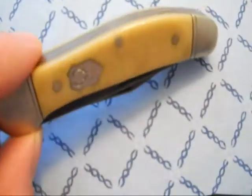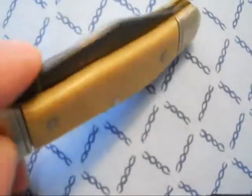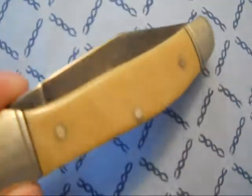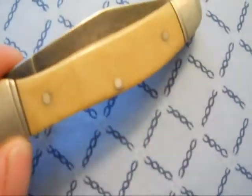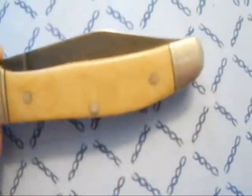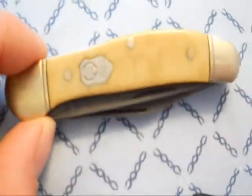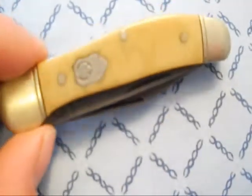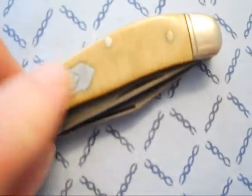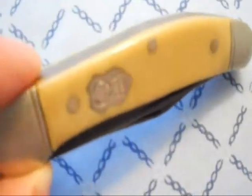It's got a kind of strange handle material — it kind of looks like some type of fiber optic type stuff. You can't quite tell on the video, but you can see a little bit of the design. The fit and finish isn't the best; as you can see there are gaps on either end of the handle scales and every so often I've got to kind of clean that stuff out of there. But it doesn't really affect the performance of the knife. The shield is pinned on.